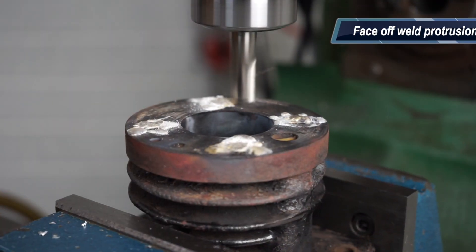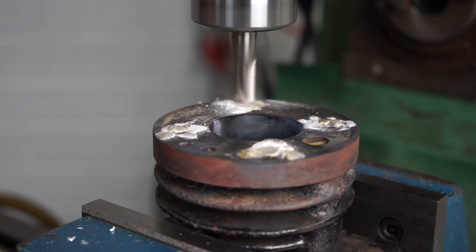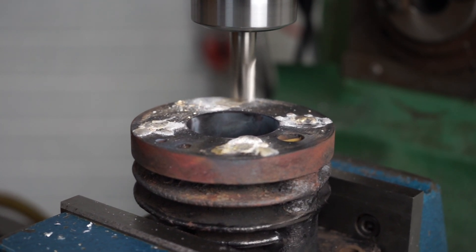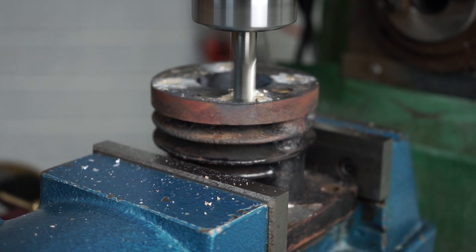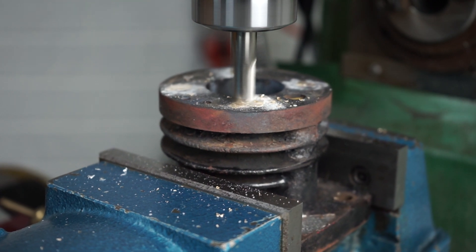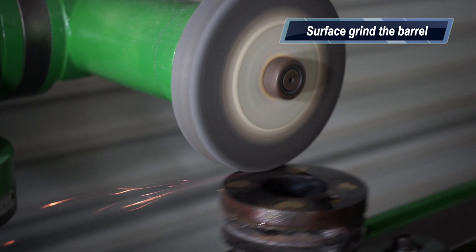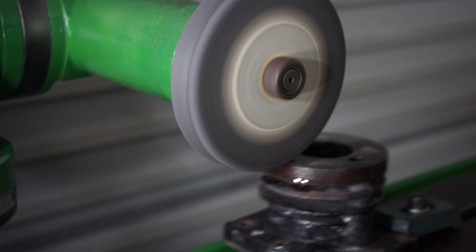I was then over to the milling machine and came in with a high speed steel cutter, dropped down and knocked the tops off those bronze welds. From there I bolted the barrel on top of the tool and cutter grinder and just gently took a lick off the top and got that surface parallel to the bottom.